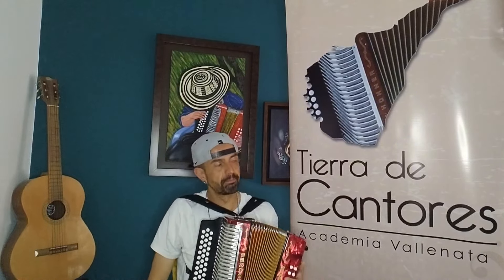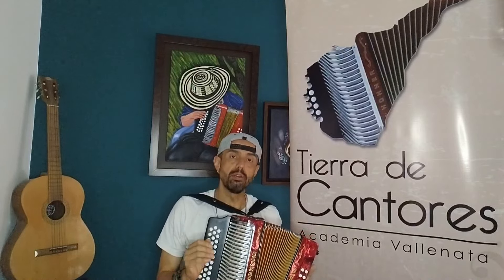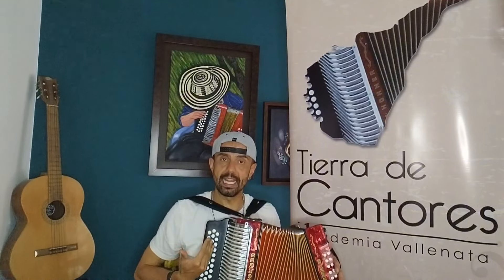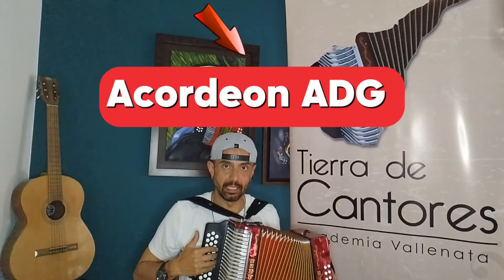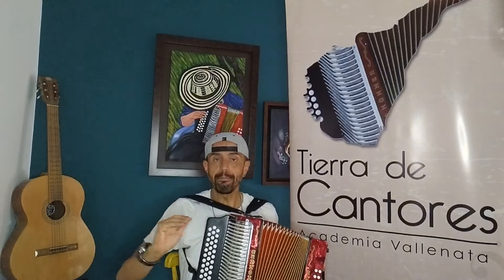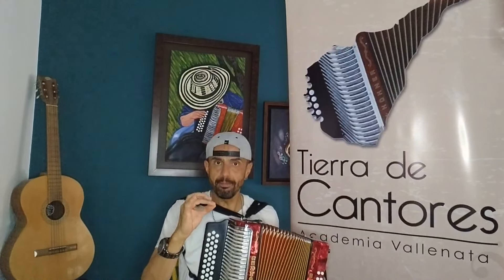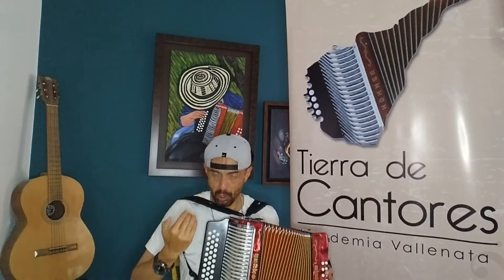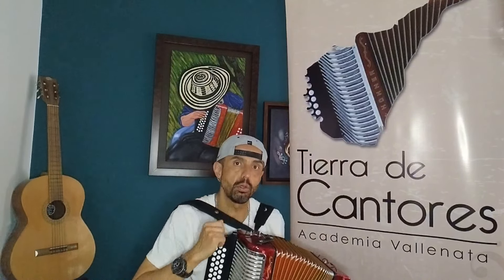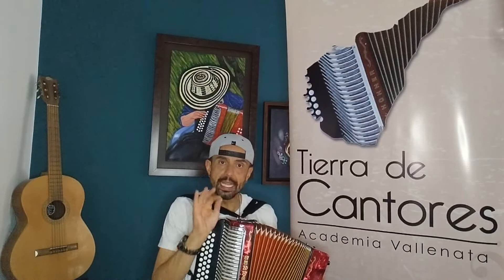La piden muchísimo, es un clásico así como 'Obsesión', entonces es importante tenerlo dentro de nuestro repertorio. La canción está grabada en un acordeón de tonalidad A, D, G — o sea, La en la hilera de afuera, Re en la hilera del medio y Sol en la de adentro. Aquí lo estamos tocando en un acordeón de cinco letras, que está medio tono arriba del A, D, G. O sea, aquí tenemos A sostenido, Re sostenido y Sol sostenido, que sería lo mismo que decir Si bemol, Mi bemol, La bemol. Entonces la vamos a tocar medio tono arriba.